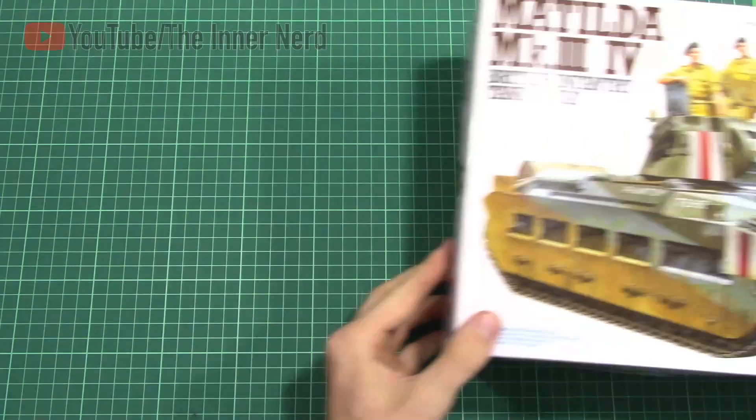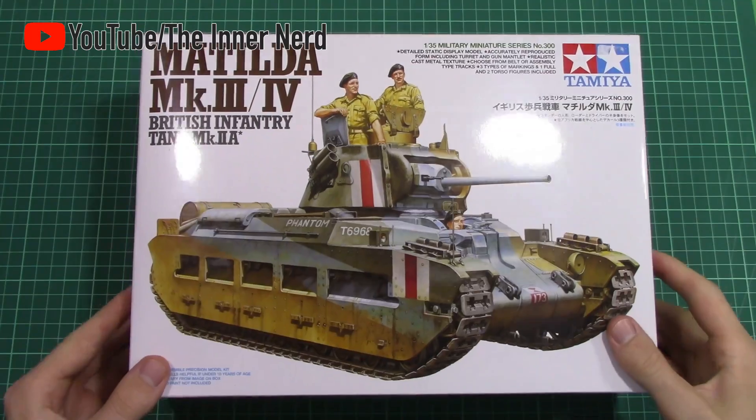Hey everyone, TheInnernerd here. Today I'm going to be doing an inbox review of the Matilda Mark II from Tamiya.